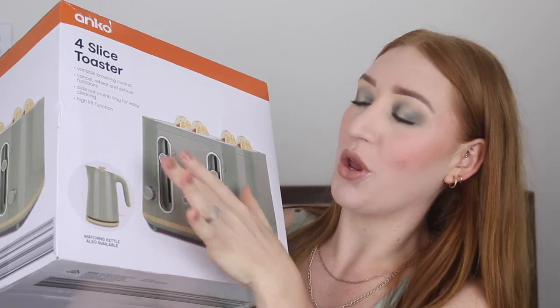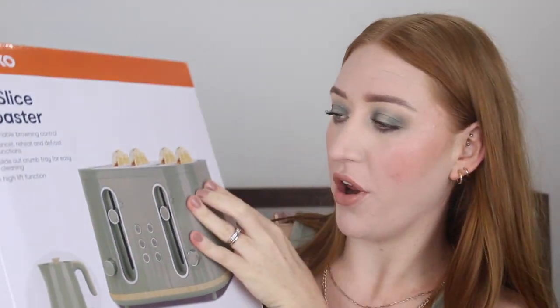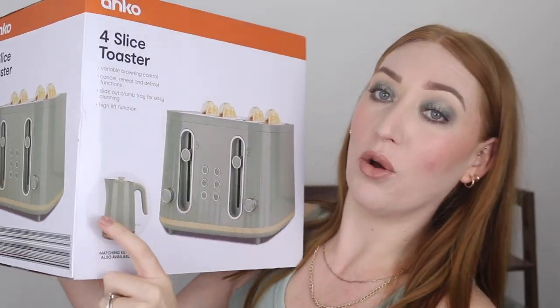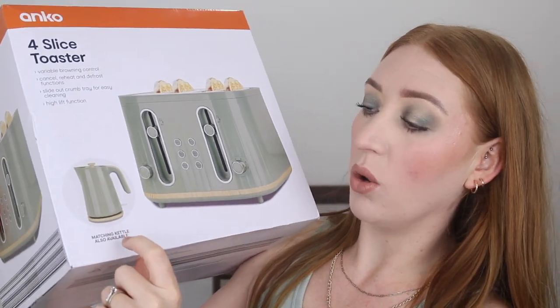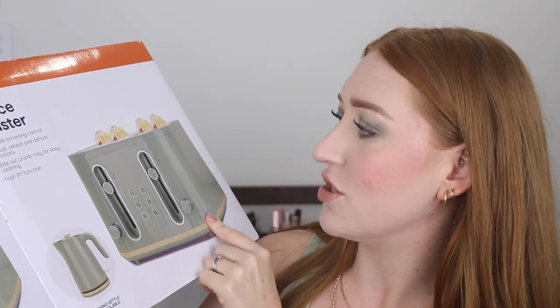Let's start out with a big one — this is a toaster. But look at this color, oh my God. I don't really want a four-slice toaster, but I want the color because I also bought the kettle. Our kitchen is very neutral — timber cupboards, white bench tops — so I wanted to spice it up with an exciting kettle. When I saw this sage green one, holy hell, I needed it immediately. And then it had a matching toaster, so I had to get it too.